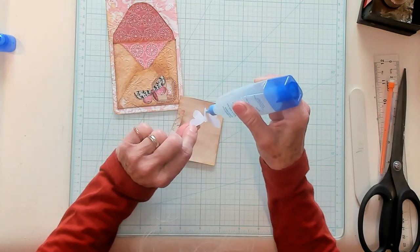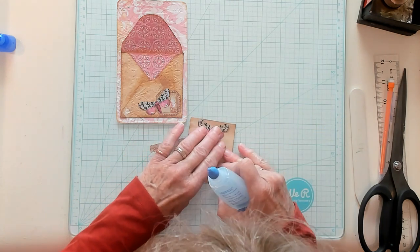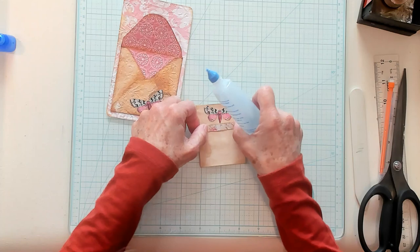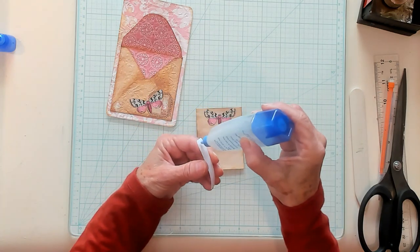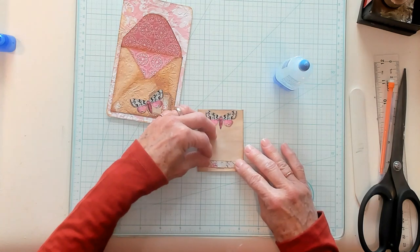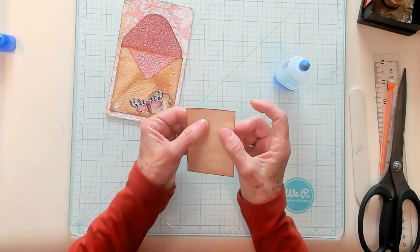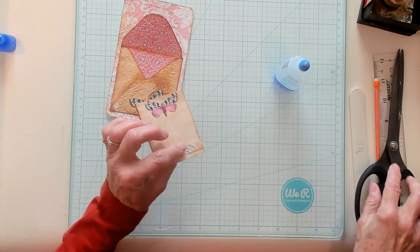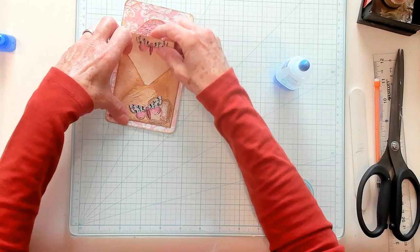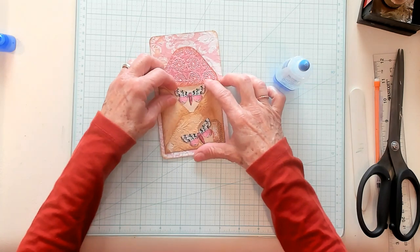Now we're going to glue our little butterfly right at the top so when you open up the envelope you see it right away. We'll make sure that's the top — yes, that's the top. And this little piece, I think I'll put it at the bottom. Get a little glue on here. I was going to put it at the top, but I think it needs a little weight at the bottom. So I'm going to put it right here, just like that. It goes right inside of here, just like that. This is coming together nicely.